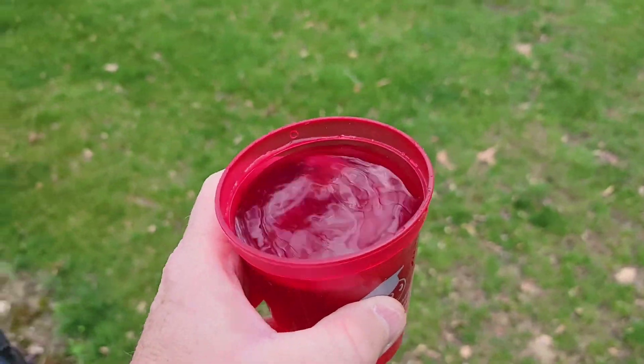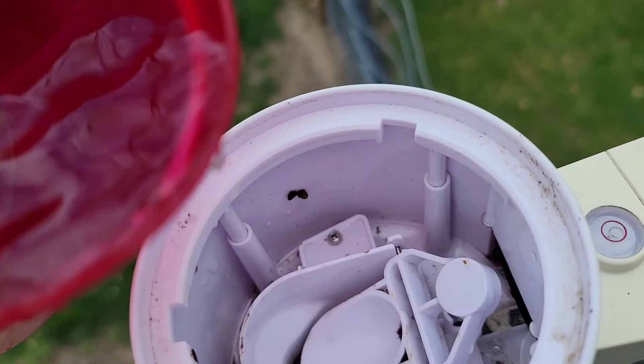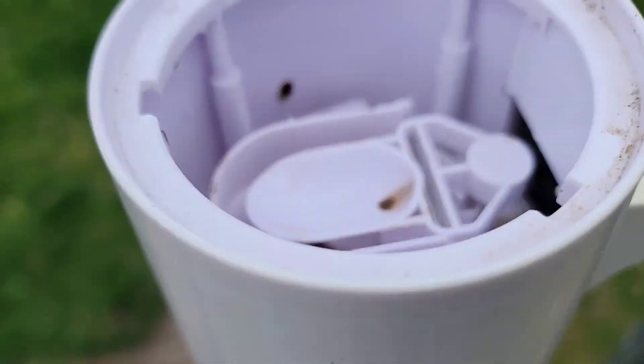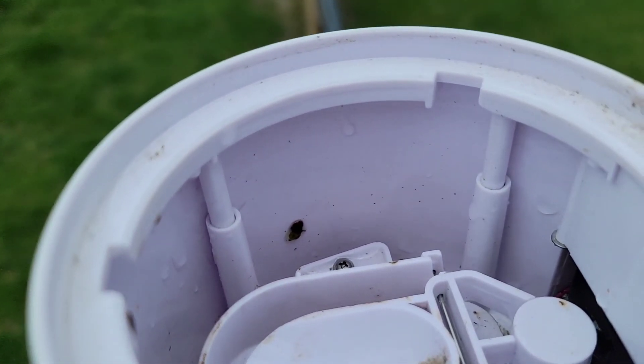So I got some water. I'm going to flush out the area. It's designed to just flow out, so I want to clean that out. I'm finding there was a big spider and lots of little spiders in there.